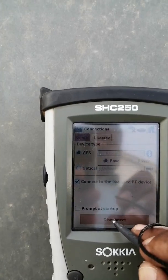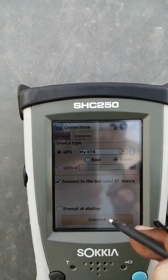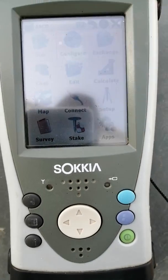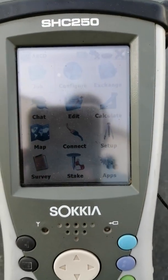Go to Connect again, disconnect the base, and connect it to the rover. Now your work is ready and you can do the topography.